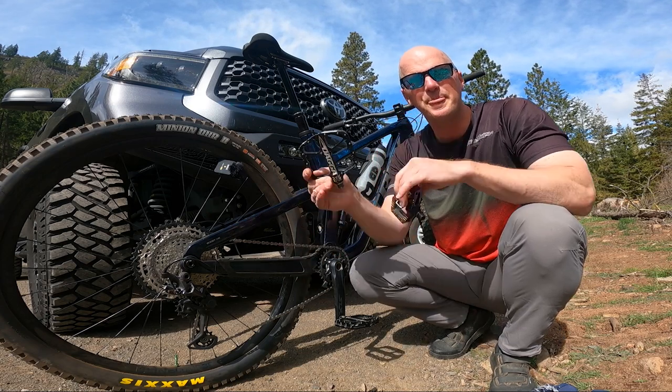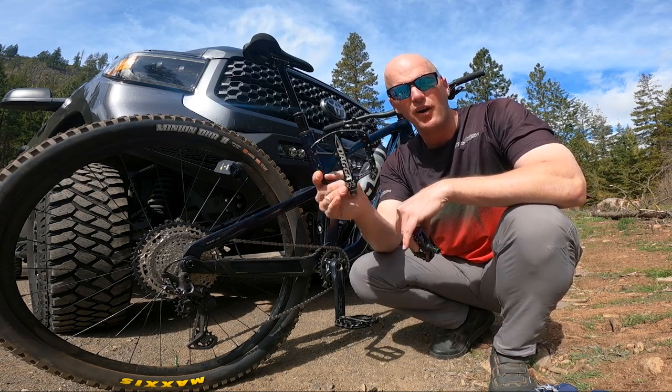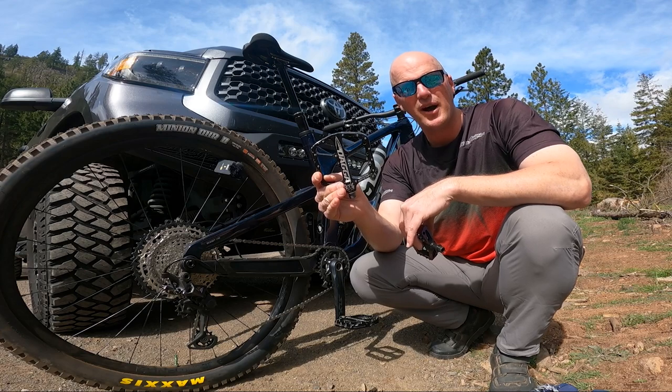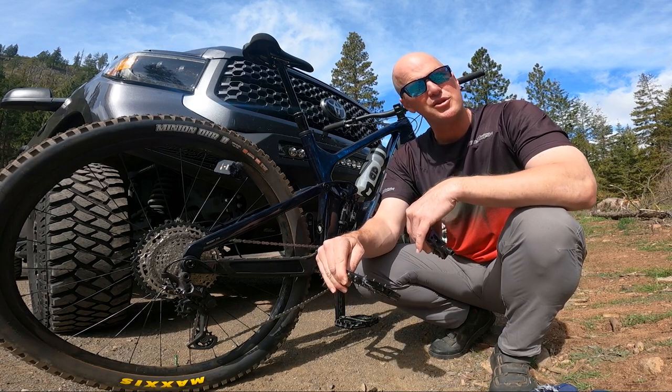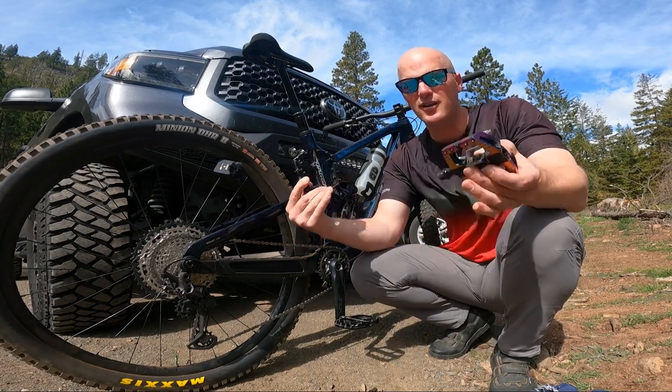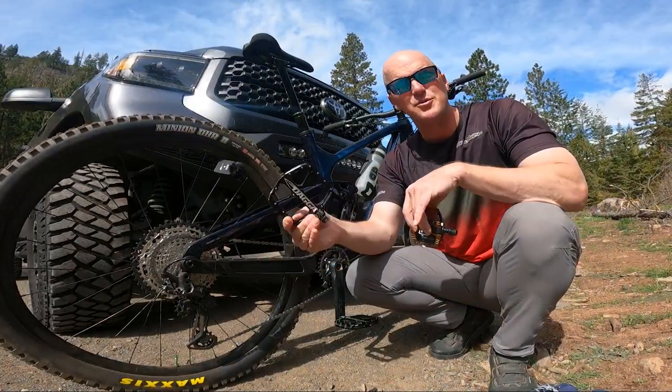Flats make it really easy to jump off the bike. They're great for a rider like me who's always trying to pop off every feature — and who often pushes it too far, like I did with clips. When you take those slams on flats, you're able to ditch the bike and roll out of it a lot easier.